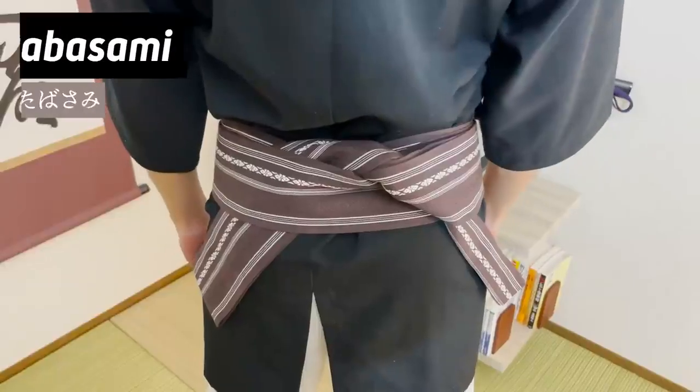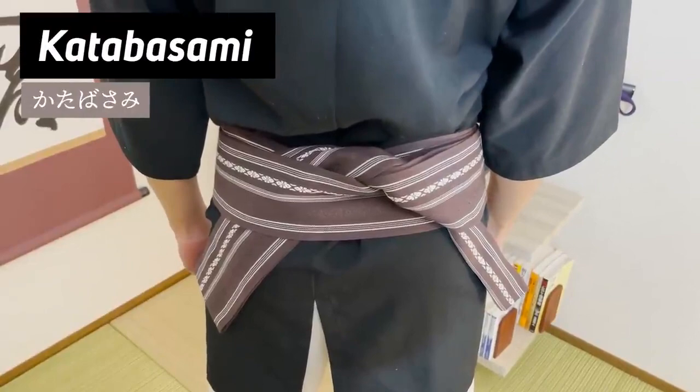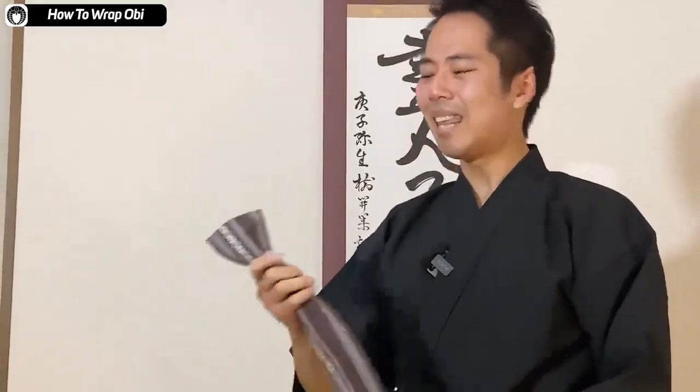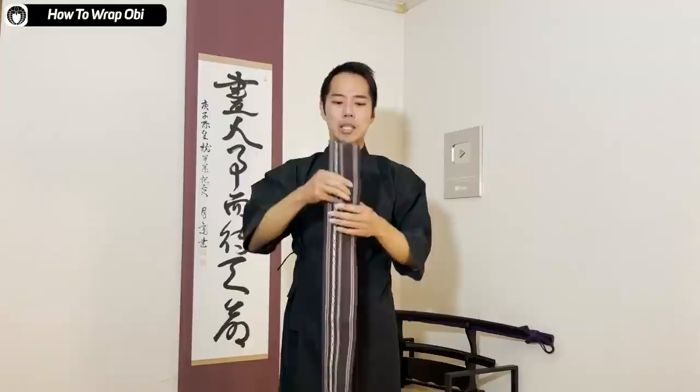There are a lot of ways to wrap the obi for men, but today I'm going to be introducing a way called katabasami, which is probably the most simple way to tie the obi. Especially for budo training, you want to get dressed as soon as possible because you want to move on to your training. Katabasami is probably the fastest way to do it.